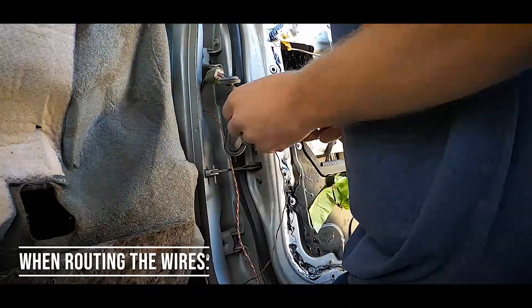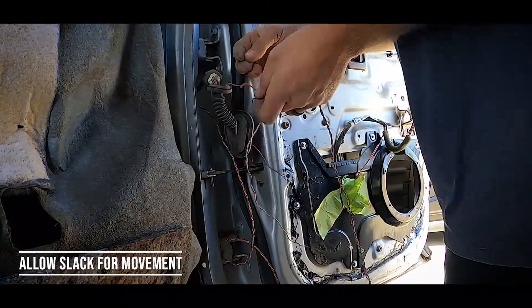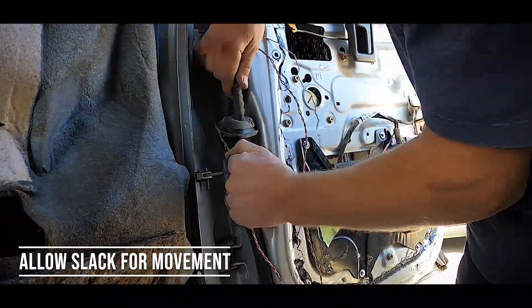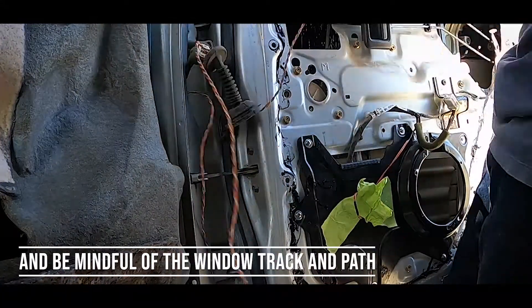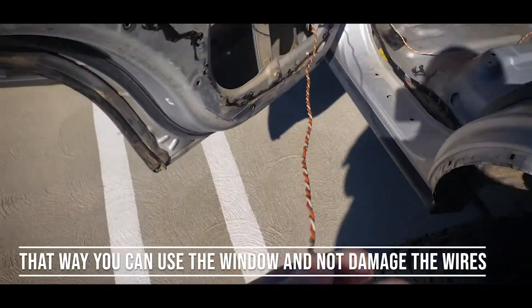We had thought that taking off all the vinyl tape from the harness would be the most difficult part. It wasn't. It was in fact fishing through the wires through the accordion on both sides of the doors. That was the most painstaking part, especially because we didn't have the proper tools to do so. But we did it — it ended up taking a few minutes, but we got wires through both of the doors. Wires up, speakers are in on both sides.